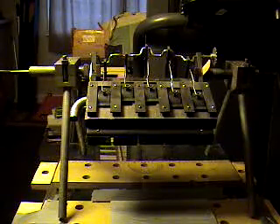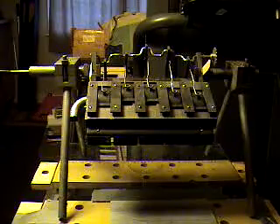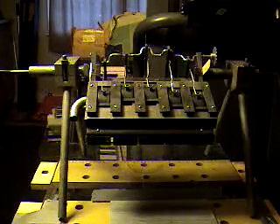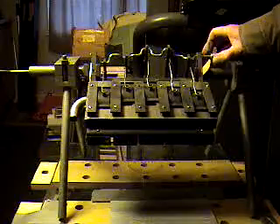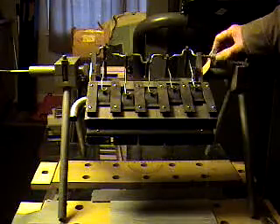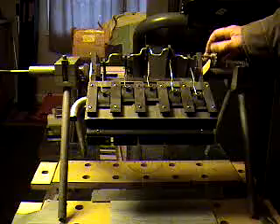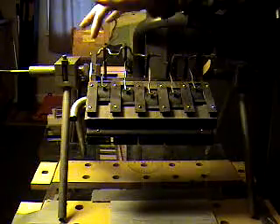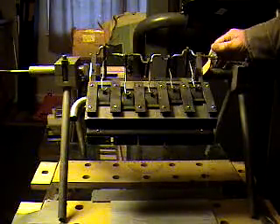As it so happens, I happen to have these action stands. It's just wonderfully enough to hold right on to these pieces right here, and everything is free and clear, so I can go ahead and do a burn in.